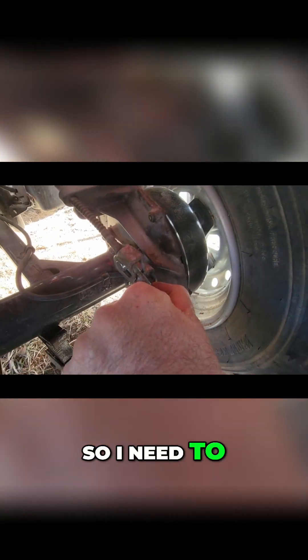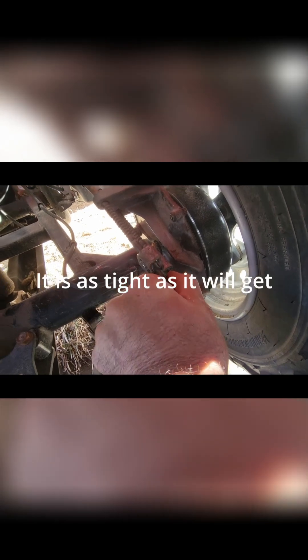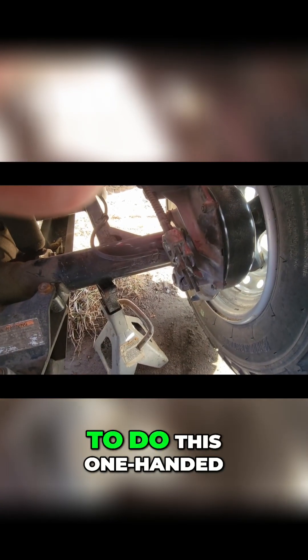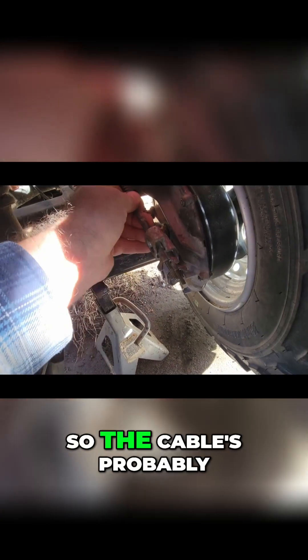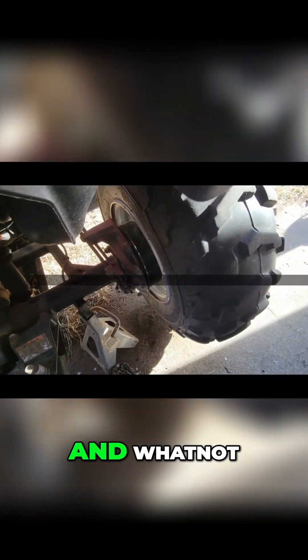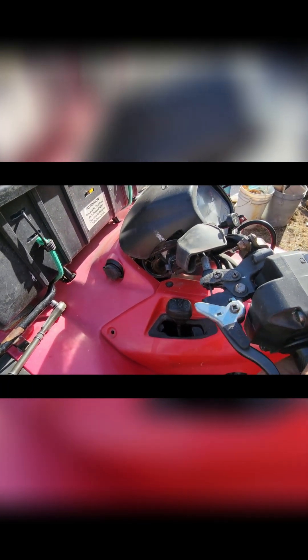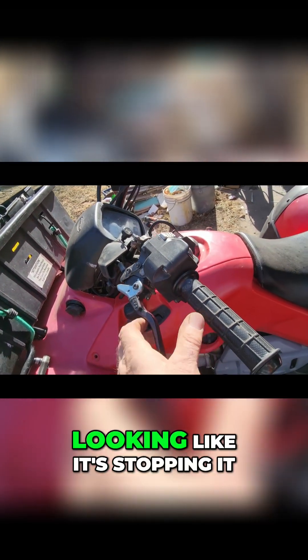There's a little play there so I need to tighten this up. It's getting a little bit harder to turn, so I'll tighten that up and we'll see. There's no more threads on here so the cable is probably stretched a little bit, being wet and whatnot, so I might just have to live with a little bit of play in there.